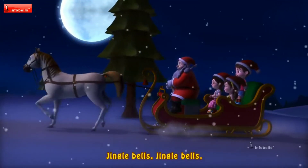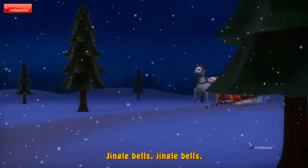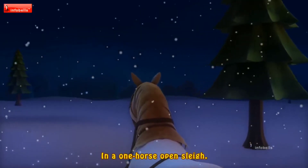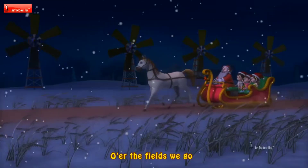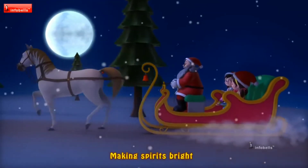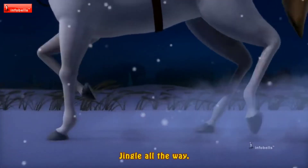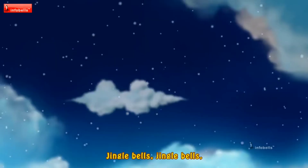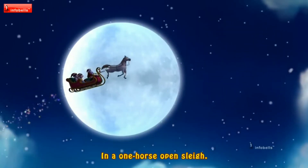Jingle bells, jingle bells, jingle all the way! Oh, what fun it is to ride in a one-horse open sleigh! Jingle bells, jingle bells, jingle all the way! Oh, what fun it is to ride in a one-horse open sleigh! Jingle bells — jingle all the way! Oh, what fun it does to ride in a one-horse open sleigh!